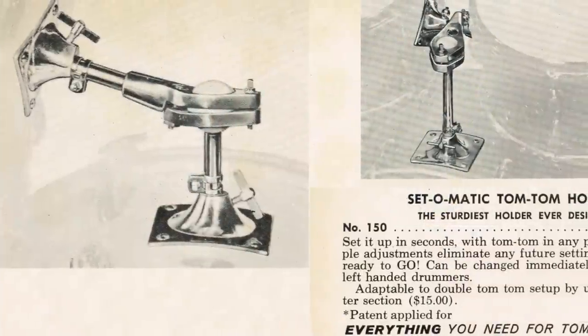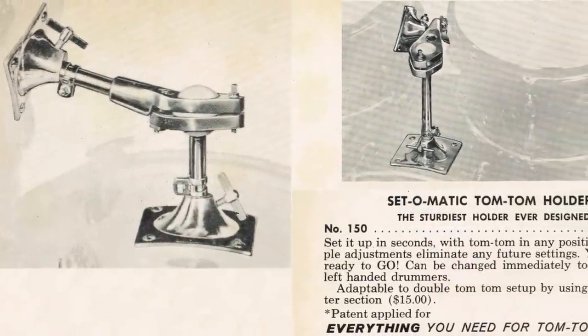Right around the mid-60s Slingerland went into a new era for hardware and started to change their hardware, especially the tom holder. They changed from a rail consolette to a Set-o-matic, which was a really well-made holder that allowed a lot of different positioning — a great holder. The hardware innovations were there, the shells were great, and as things progressed through the 60s they were very popular drums.